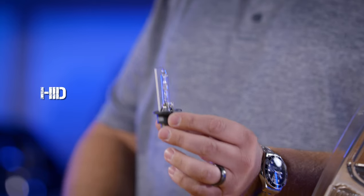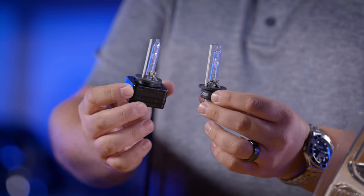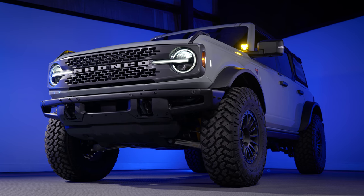Your bulb might look like this or this, and you're going to have a ballast on the back, which halogen doesn't have. And if your headlights use an LED light source, there are no bulbs to pull out at all.